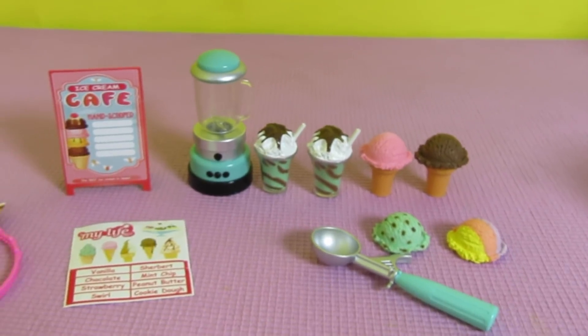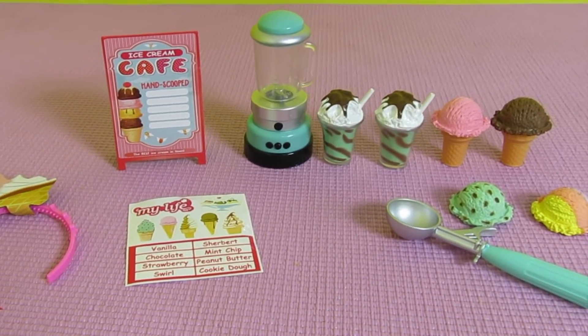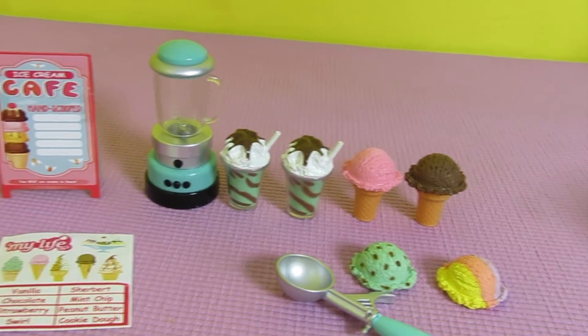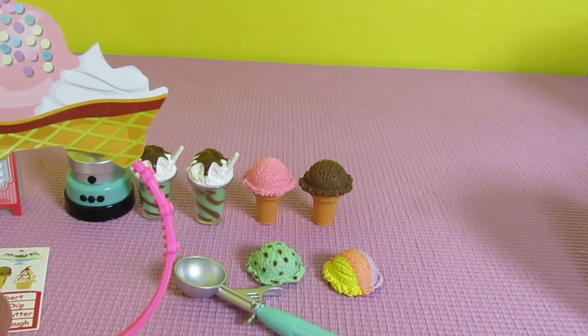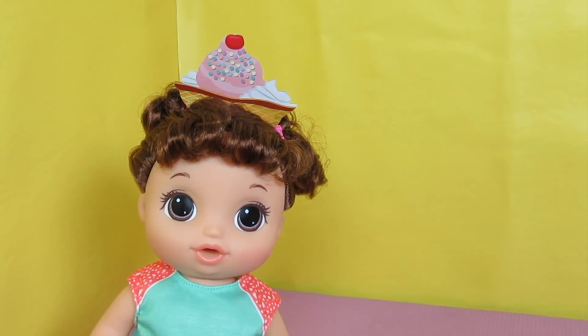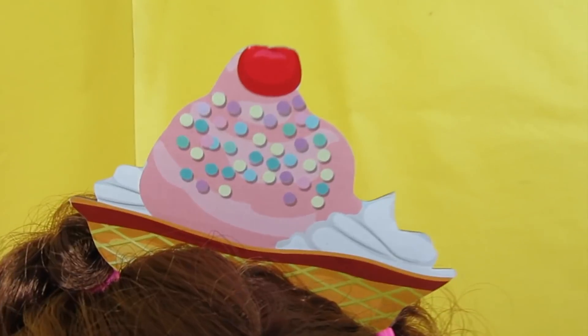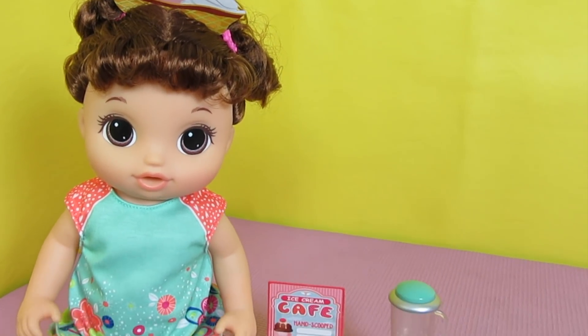Oh my goodness, guys, this is so cute — I love this so much! Let's start with the headband and put it on a really cute potty dance doll. It fits on her head — that's cute! She has a headband with an ice cream sundae, which is adorable. Baby Alivers, I need help naming her, so leave your name suggestions in the comments below.